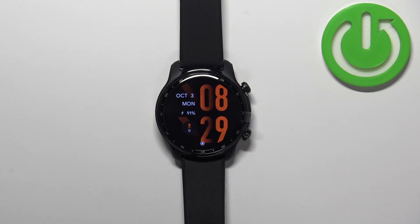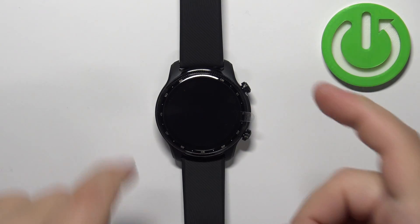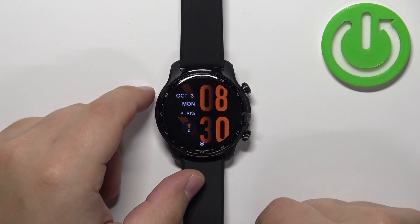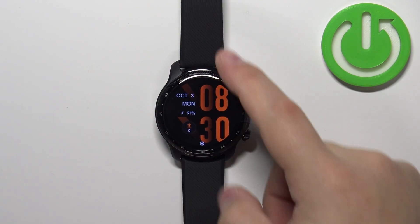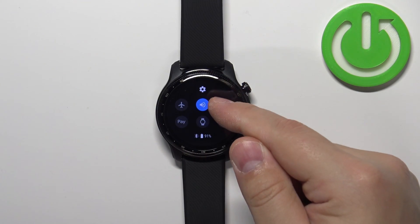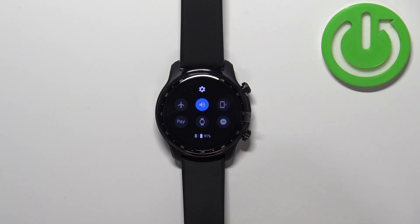Okay, now let's continue with the reset. First thing you will need to do is to wake up the screen on your watch, and you can do it by pressing any of the buttons or by tapping on the screen. Once you wake up the screen, you can swipe down from the top of the screen to open the quick panel, and on this panel you should see the settings icon — the cog icon right here.